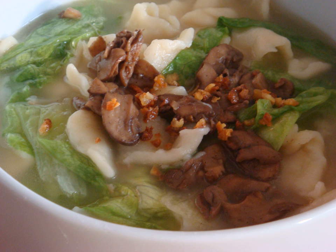Pan Mee is typically served in soup, together with dried anchovies, minced pork, mushrooms, and a leafy vegetable such as sweet potato leaves or sayur manis. It can also be served dry with a thick black soya sauce, known as dried Pan Mee.